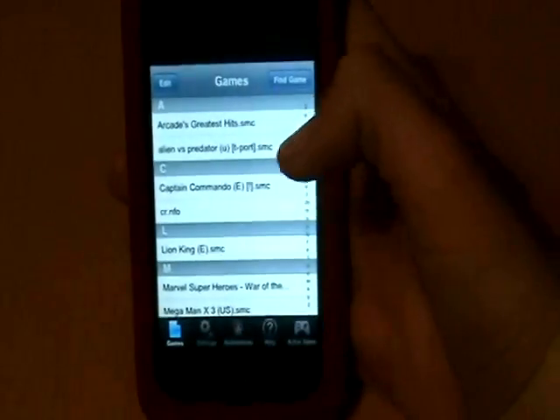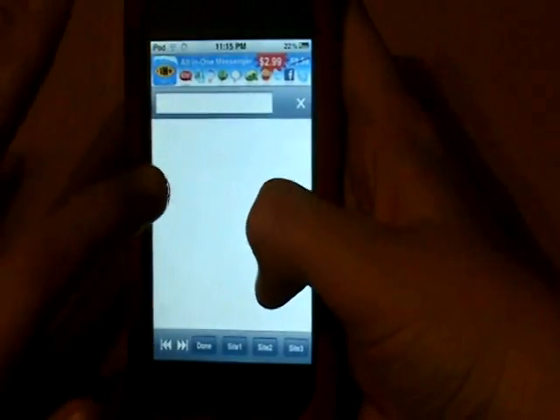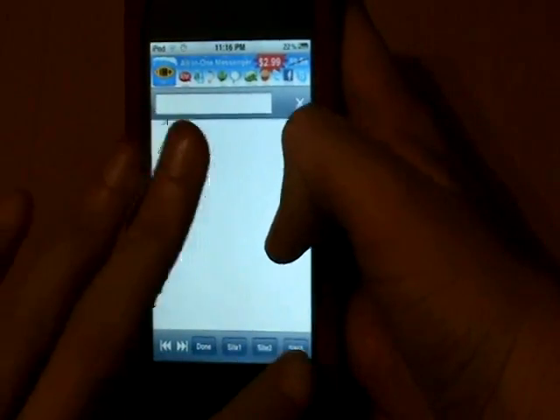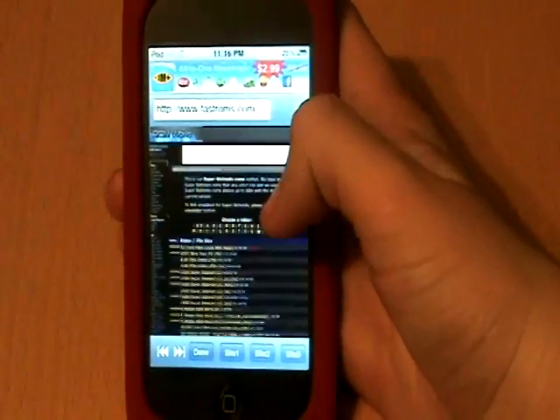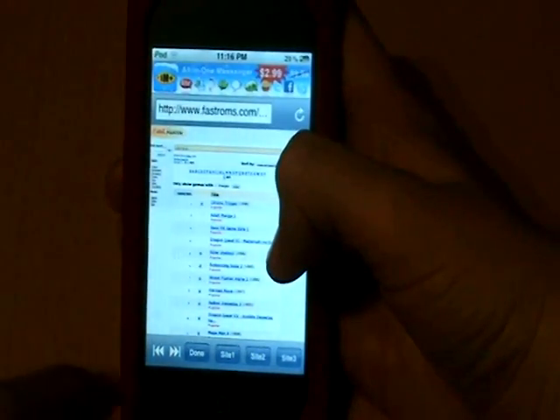And then you can download games. To do that, just find game. There's site 1, site 2, site 3 — we'll go to site 3, I like that one. And you can just download lots of Nintendo games, any ones you want, and they don't take too long to download at all.